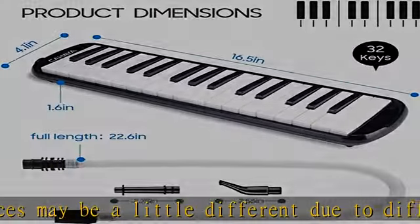Compact design — with the short mouthpiece you can slide your hand under the strap and play with the other hand. Note: the mouthpieces may be a little different due to different batches. See the description to get this product today at the best price.